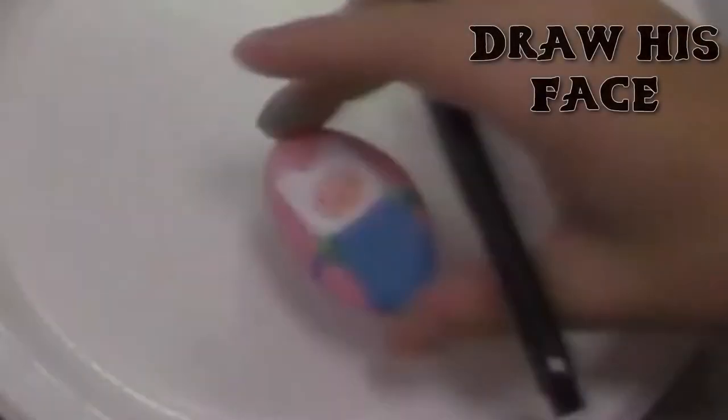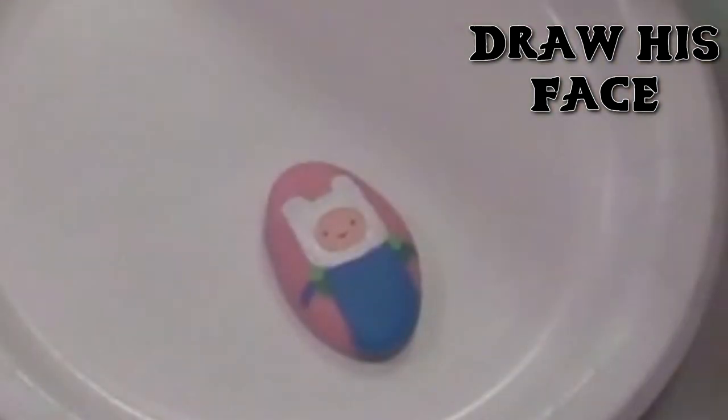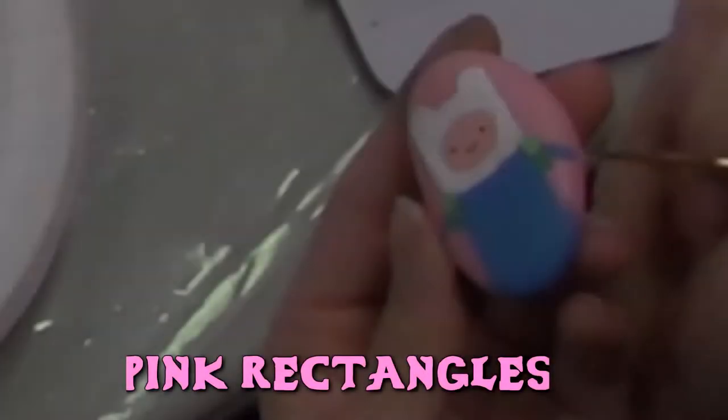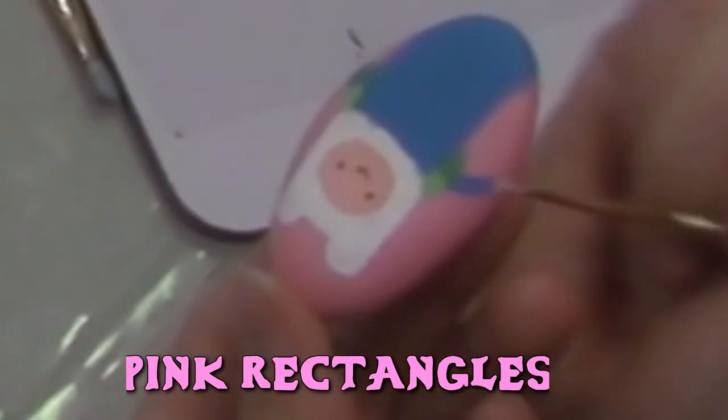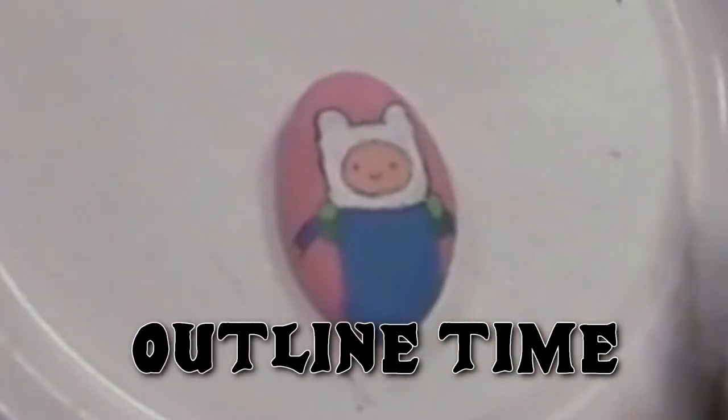With the Sharpie, once the paint is dried, go ahead and draw his face as shown. Take the same paint you used for his face and paint the same thickness of a line to be his arms. For the last step, you are going to outline the paint with a black Sharpie and now your figure is ready for adventure.